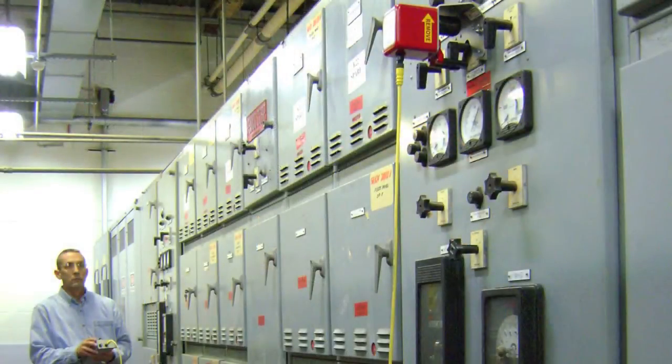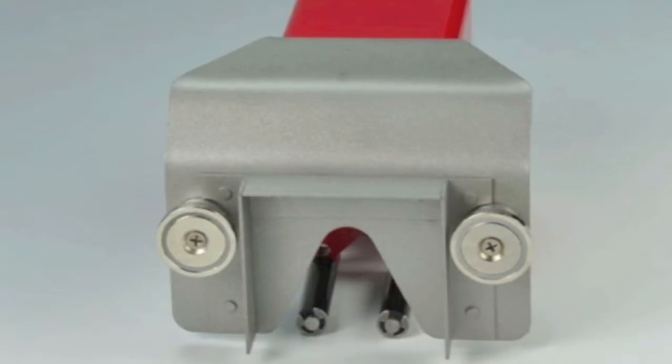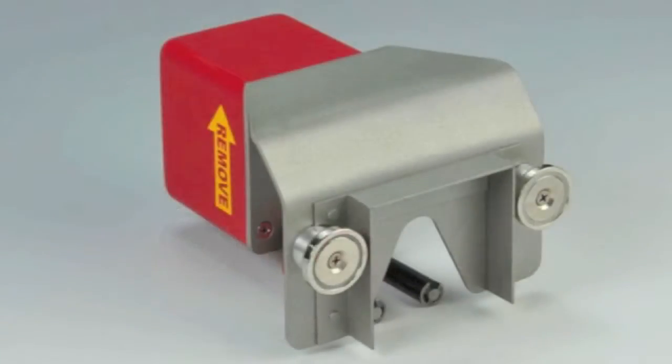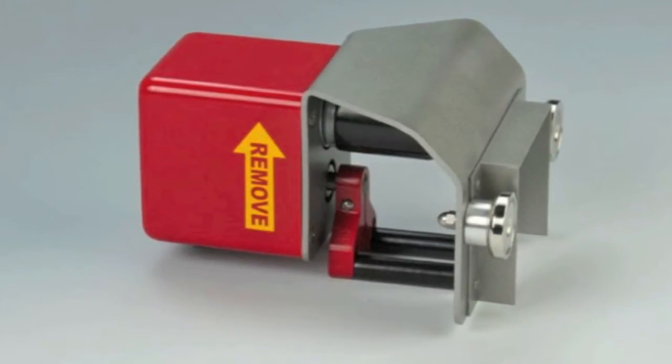In this case, moving the worker to a safe distance away from the circuit breaker is the only available option. The Chicken Switch, a series of portable remote operators for pistol grip breaker control switches manufactured by MarTech Limited, is an effective and economical solution to this need.